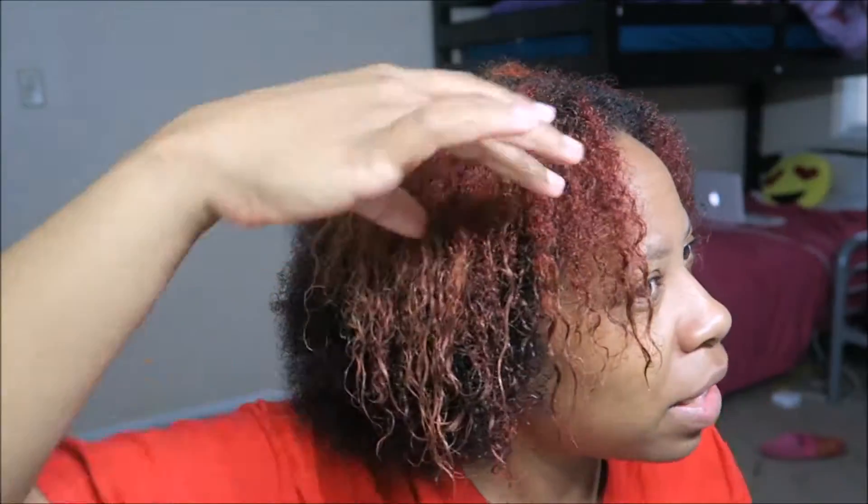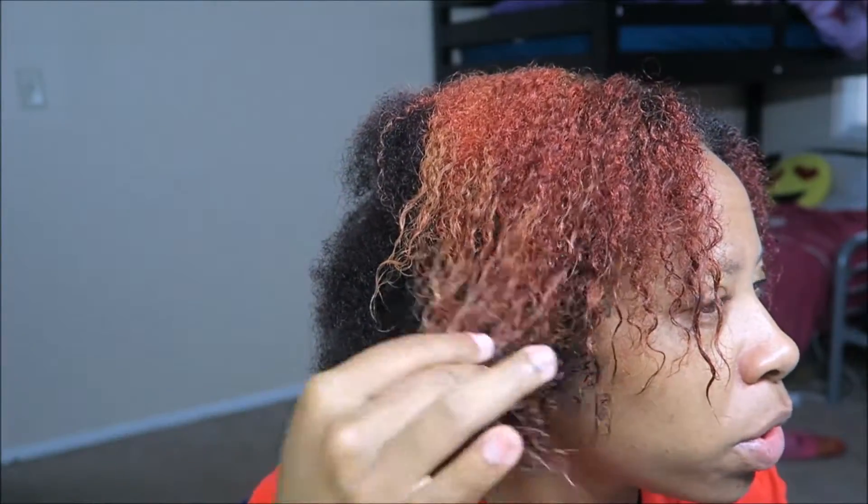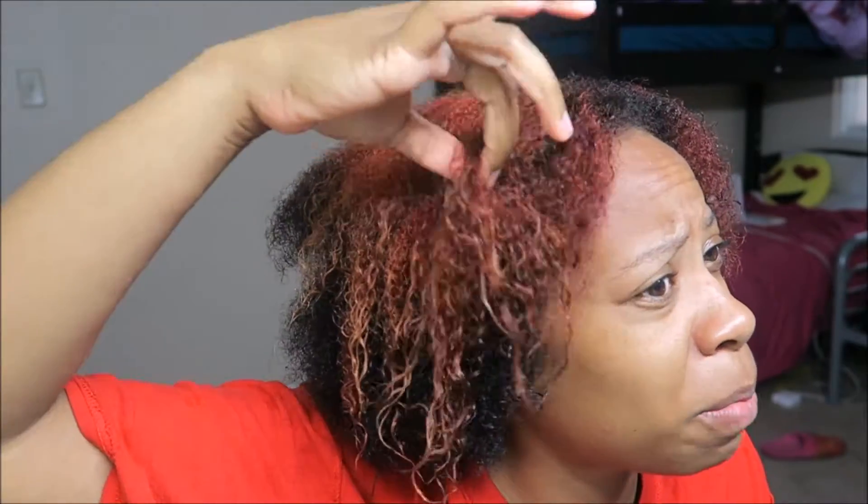So it looks like I got a little damage because it's a little looser. But what I'm about to do now is use this Aphogee two-step treatment. You guys probably know what this is. I'm about to use this and let's see if it helps with this damage — I really don't want to cut it off.